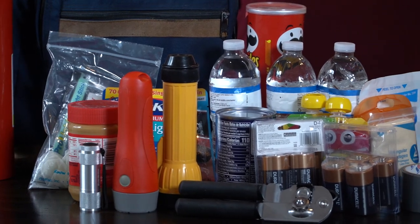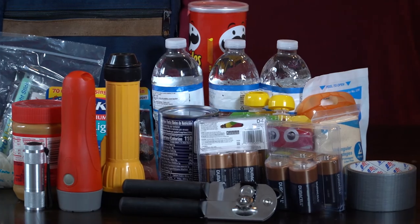What to include in that kit? Think high protein items: peanut butter, canned tuna, canned chicken. And don't forget to include food for your children and your pets.